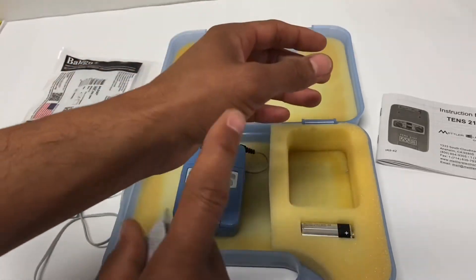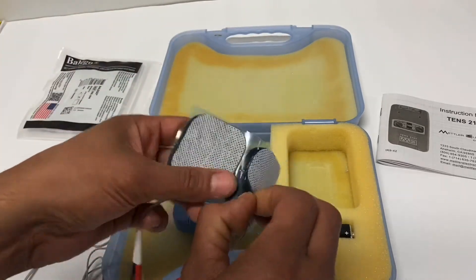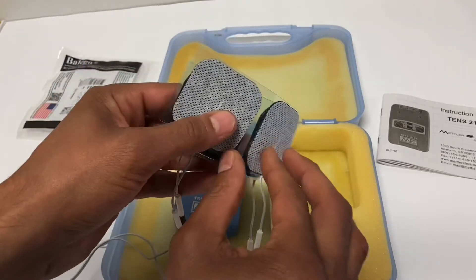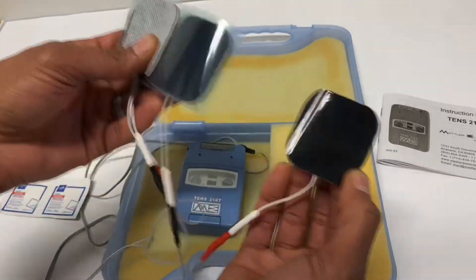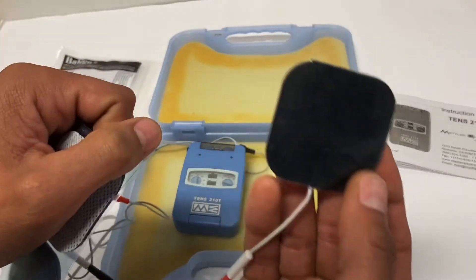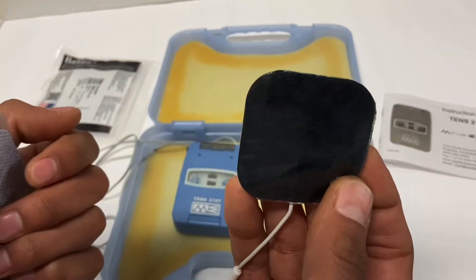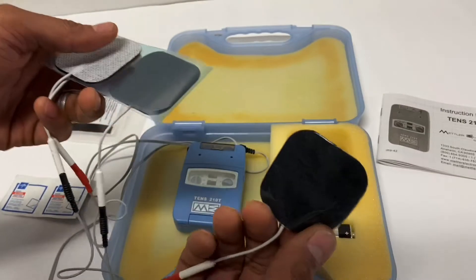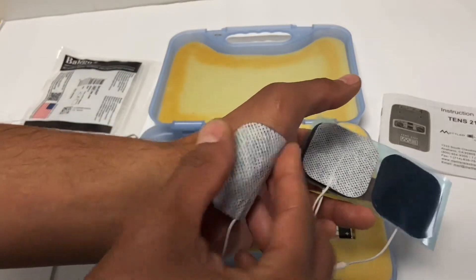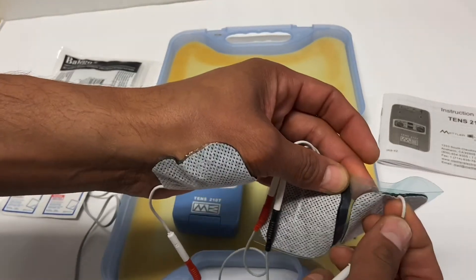For actual placement, let's use my thumb as an example. When you pull the pads off, do not pull from the wire — pull from the side so you don't compromise the connector. The connector is strongest in the middle. When looking at pads, if there's a big hole in the glue where the black rubber underneath is exposed, that pad is no longer good — toss it and get a new one, as it can irritate or even burn the skin. We'll place this here — I didn't prep my skin, just for demonstration purposes.